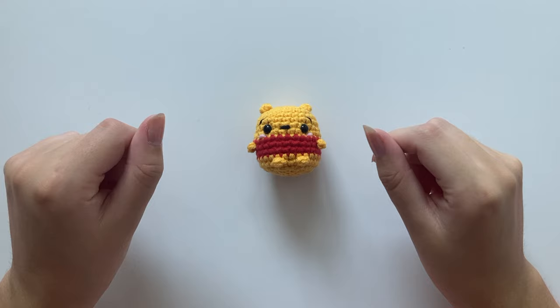Hello everyone and welcome to this new tutorial on my channel. In this video I will be showing you how to make this cute little Winnie the Pooh bear. This is such a fun project — when you attach a keychain to it, it can look really cute on your bag or keys. It's also a really fun gift to make for someone who likes Winnie the Pooh. If you like the video, don't forget to give a thumbs up!